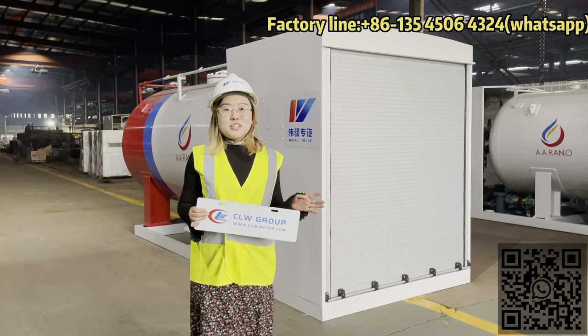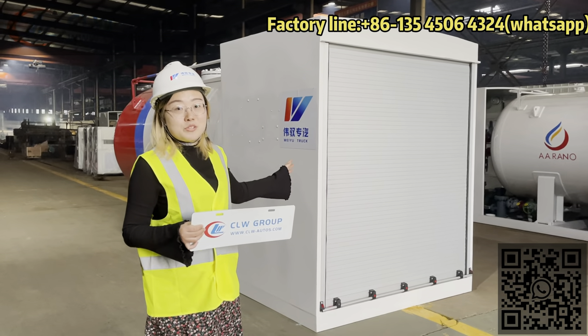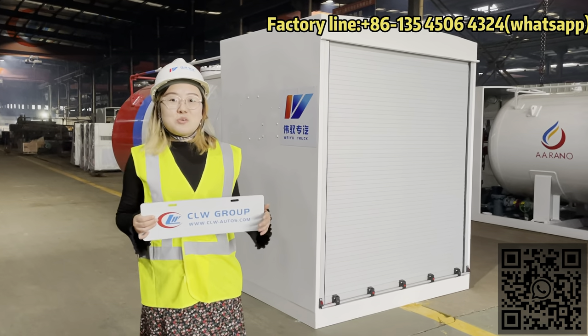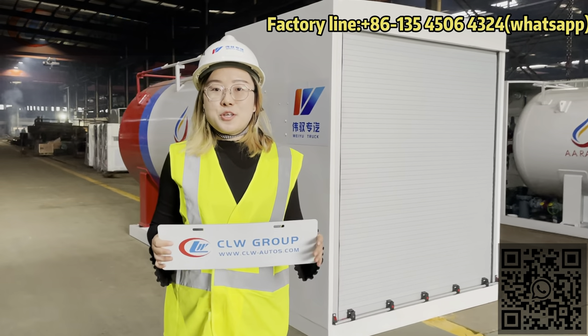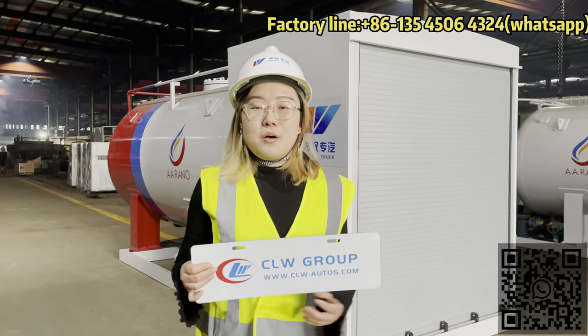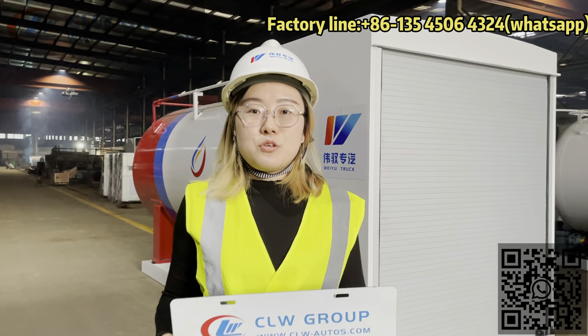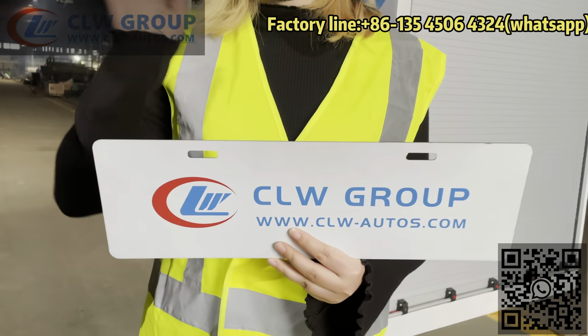After using the skid station, you can close the loading door, like what we do. That is all about today's introduction of the 5-ton LPG skid station. If you need the same design or a custom model, you can contact Shirley from CLW Group. See you next time, bye-bye.